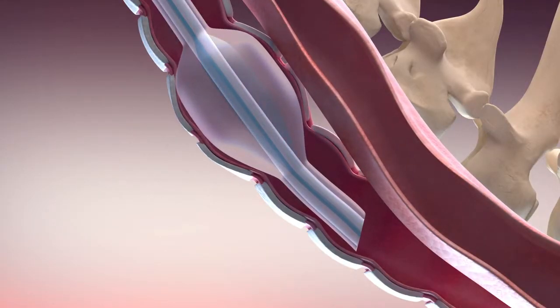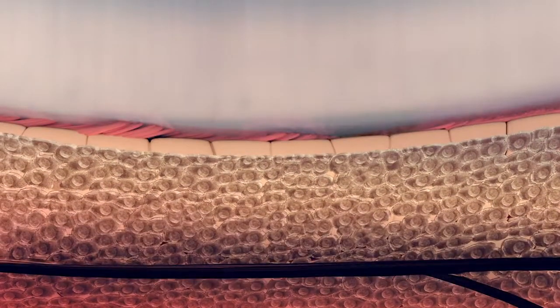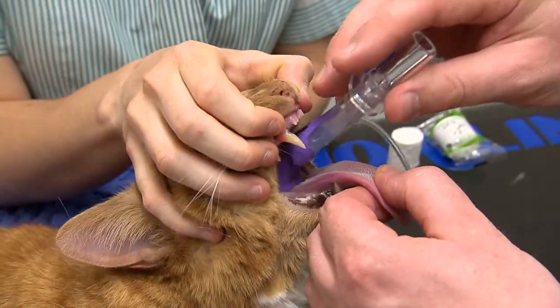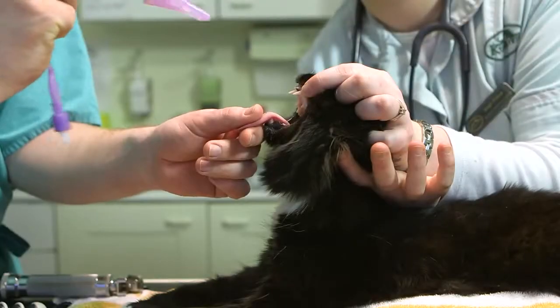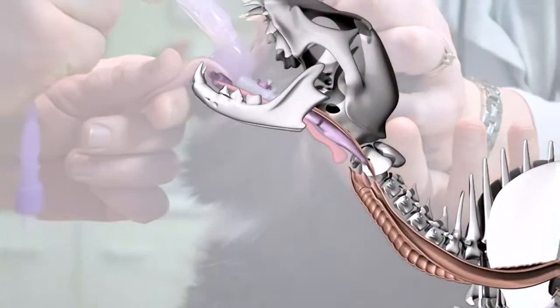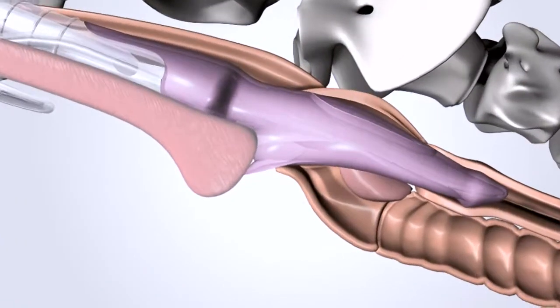Overinflation of the tube cuff and the inevitable movement of the tube during dental work will also cause damage. Using V-gels is the answer to this problem. Because the V-gel does not touch the trachea, it eliminates the risk of tracheal trauma and makes for exceptionally comfortable recoveries.